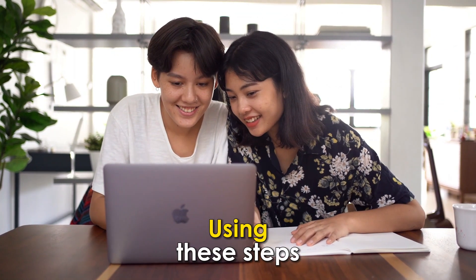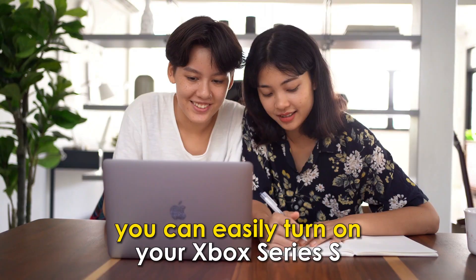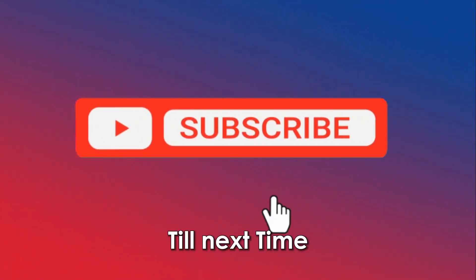So there you have it. Using these steps, you can easily turn on your Xbox Series S. Thanks for watching — till next time.